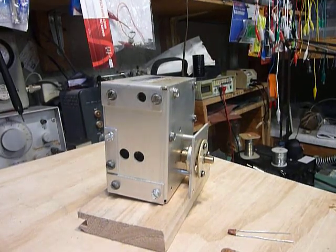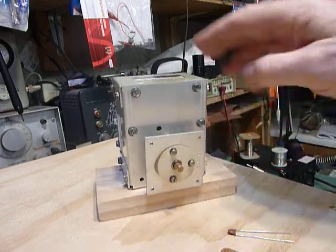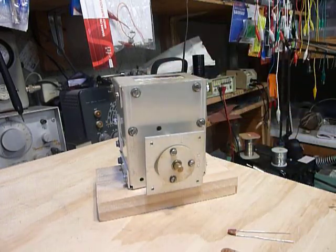Hi, this is Bob. I've been working on a Heathkit HW-104 and one of the problems I encountered was that the VFO had considerable drift. I got to checking this out and found that it's basically the same circuit as was used in the SB-104. They used it in the HW-104, the HW-99, and the HW-9. A similar circuit was also used in the HW-101.